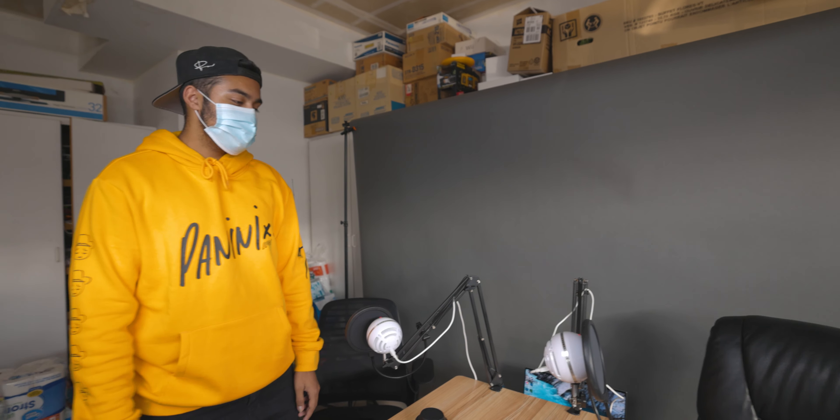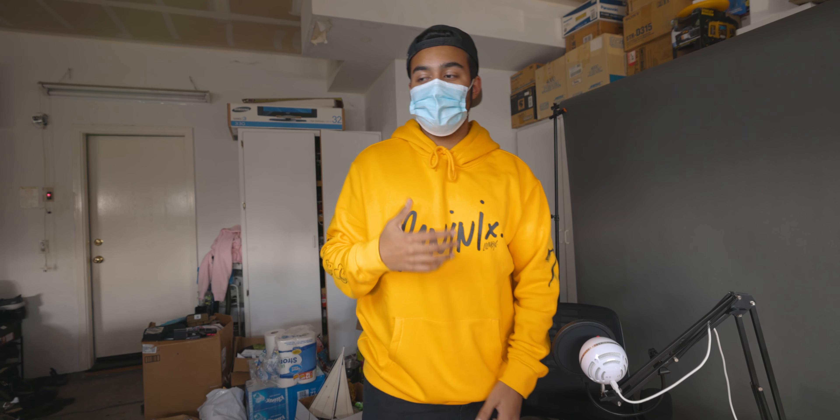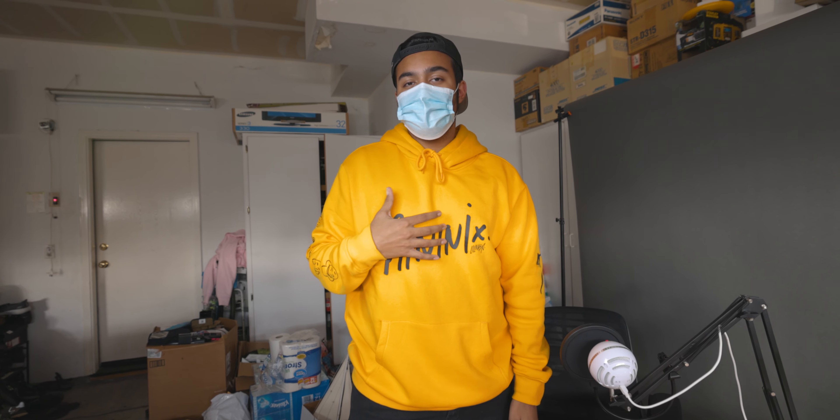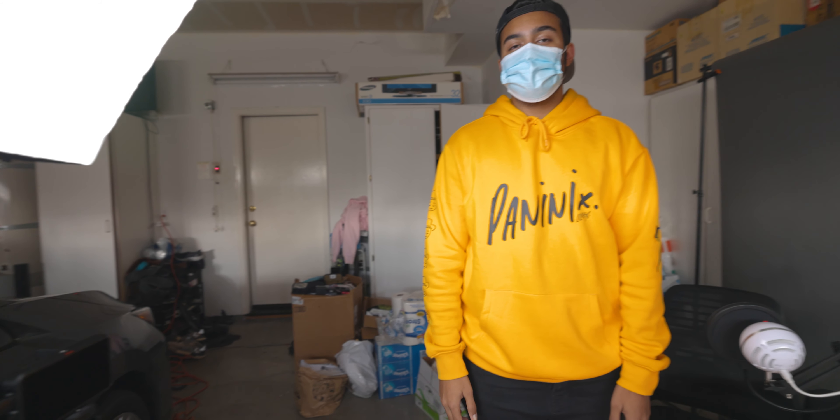Besides that, that's going to do it for the behind the scenes of the podcast. I hope you guys liked how we record this and got a bit more information of how we film on my YouTube channel too — it's very similar, especially with this camera and the Atomos Ninja V. So I hope you guys liked this one, and that's going to do it for this video. Make sure to like, comment, and subscribe. I'll see you guys next time. Peace.